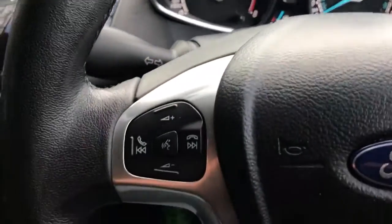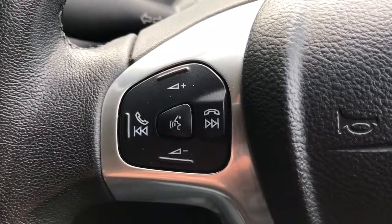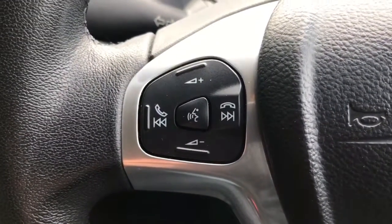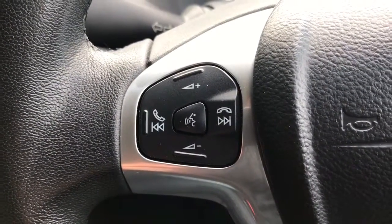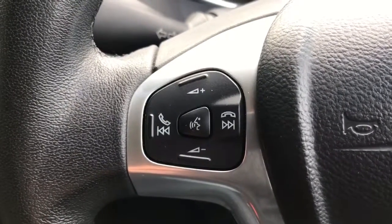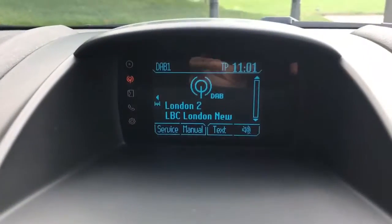Backing out to the steering wheel, on the left-hand side we've got stereo controls as well as voice activation for the phone. Pushing that button in the middle and asking it to dial someone from your contacts list, it'll do that without you having to touch the phone at all. You need to pair the phone first, which is done over in the central screen area just here.